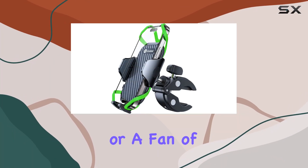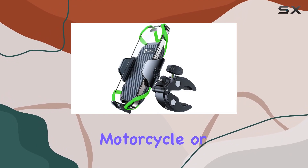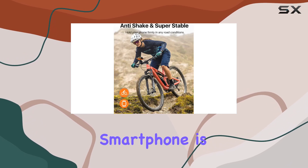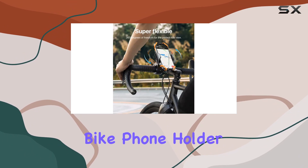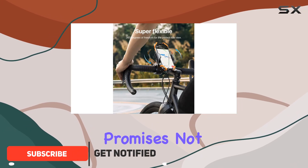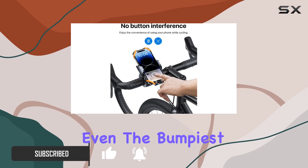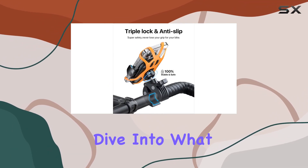If you're an avid cyclist or a fan of outdoor adventures where your bike, motorcycle, or even an ATV is involved, securing your smartphone is crucial. Enter the Endable bike phone holder — a product that promises not just to hold your phone, but to protect it with a grip that withstands even the bumpiest of rides.